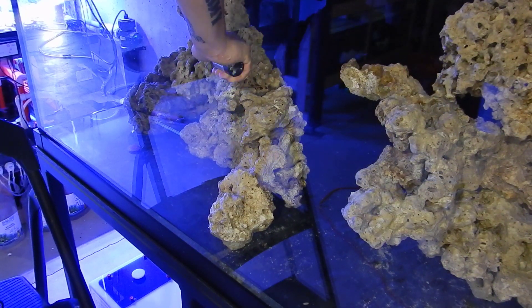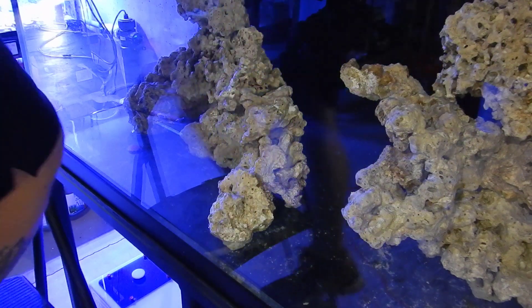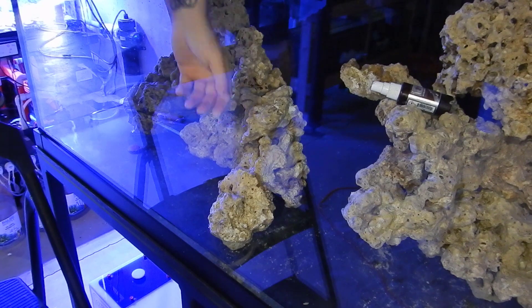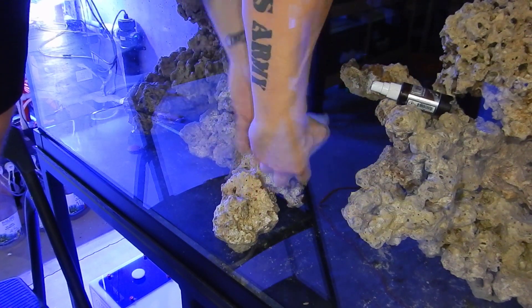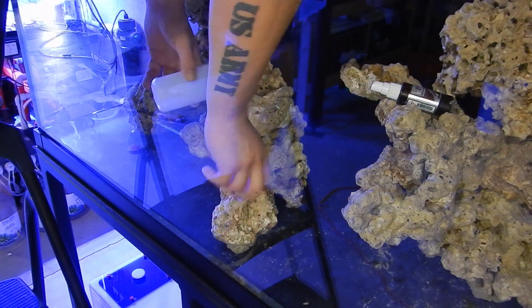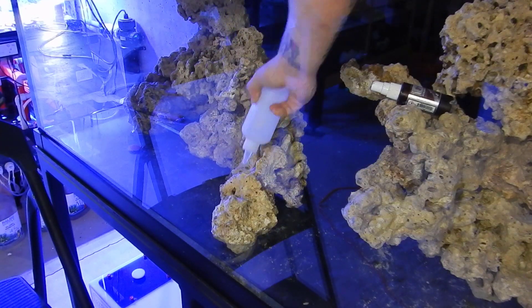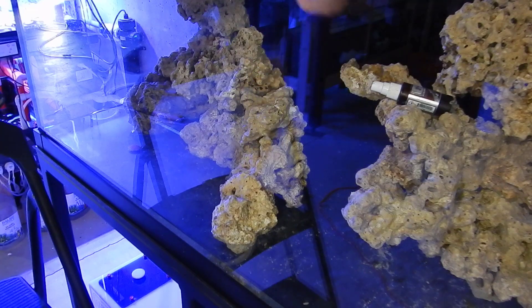you should definitely get the bigger bottle of super glue. I also got a bottle of accelerator that I use for fragging, and I ended up using the whole bottle for this project and then some. I filled it up with salt water from my frag tank just to continue spraying — note that salt water doesn't set up as quickly as the accelerator does, but it does work.